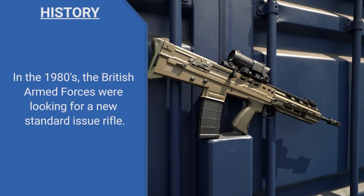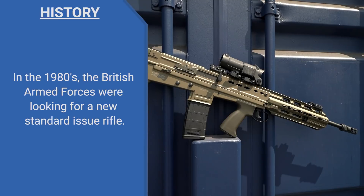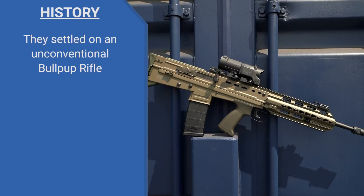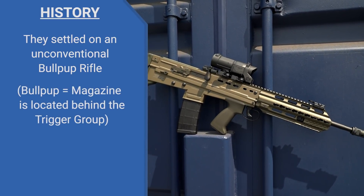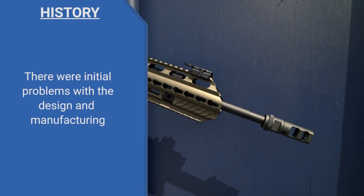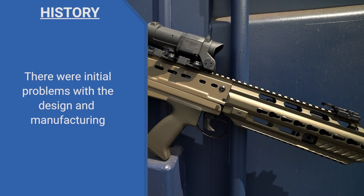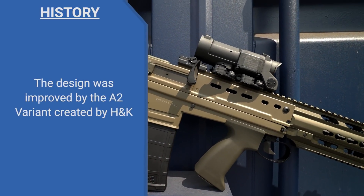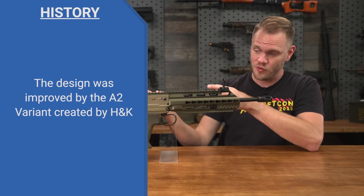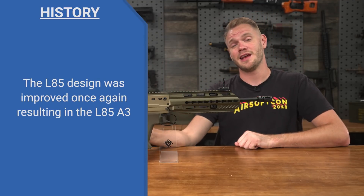The story of the L85 is fascinating. Back in the 1980s, the British Armed Forces were in the market for a new standard issue rifle. They settled on a rather unconventional bullpup style rifle. Bullpup means the magazine is located behind the trigger group. There were some initial problems with the design and manufacturing of this specific style, which were eventually addressed first with the A2 variant that H&K helped develop. Then they improved on those improvements, culminating in the latest version, the L85A3.